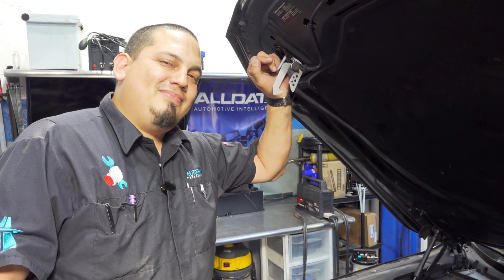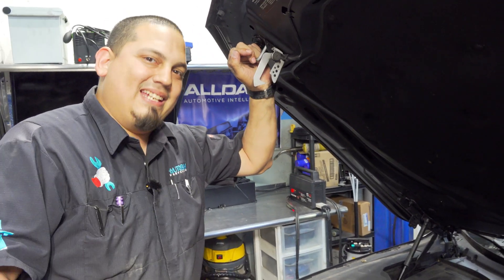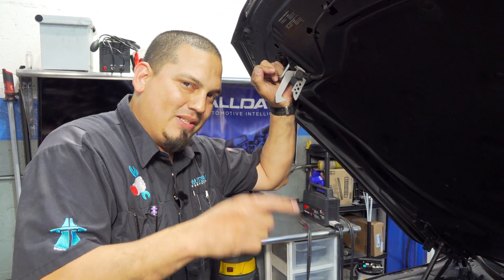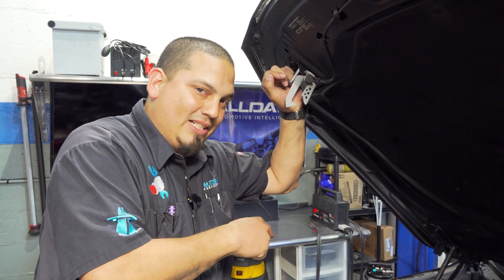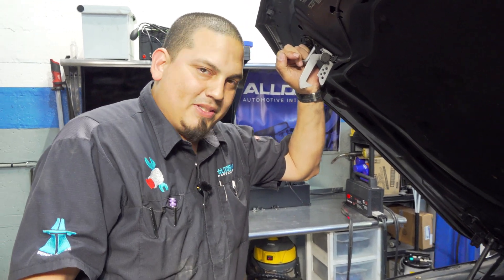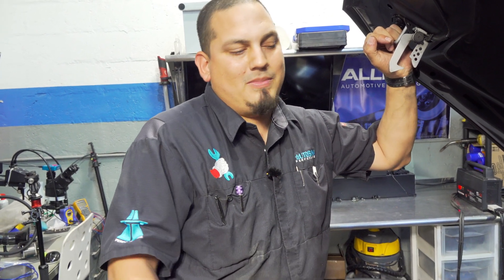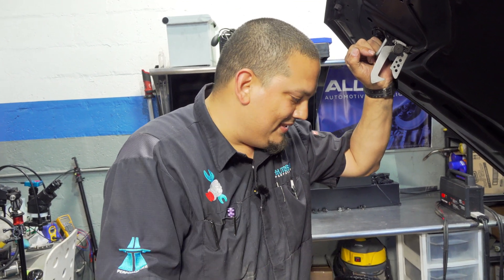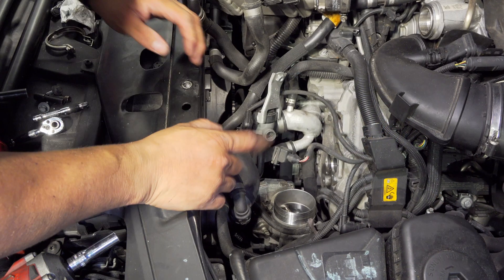I did a video on that exact thing — the coil was either shorted or the transistor was stuck on until it killed the coil and the driver died too. The shop that gave it to us put in a coil but the misfire was still there. We found the DME had a burnt transistor, opened it up, changed out the transistor, and fixed it for the customer — saved them some money.